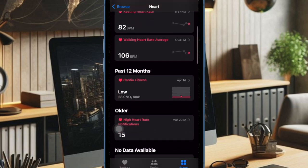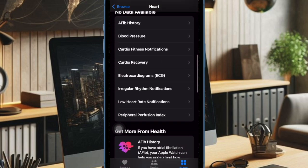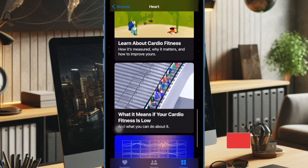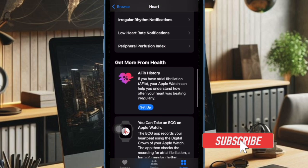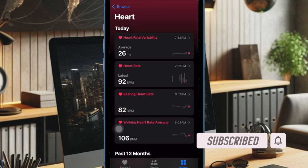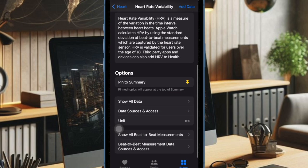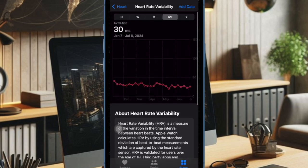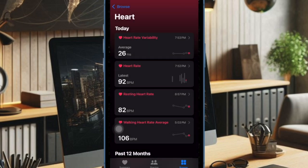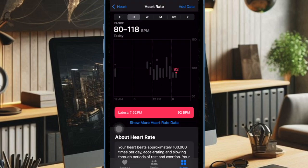Vitals is probably the most notable feature that has been added to the Apple Health app. To be more precise, Vitals is a collection of measurements such as heart rate, respiratory rate, and wrist temperature that are taken by Apple Watch while you sleep. With the help of these measurements, you can understand how your body is doing and find out the problematic aspects. Let's learn how to set up and track your health vitals.